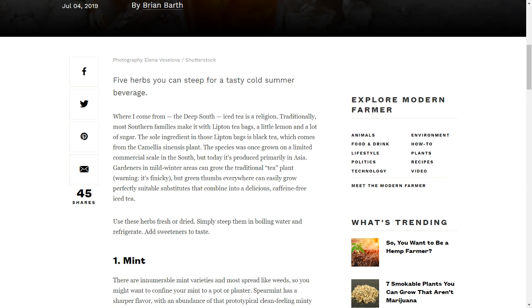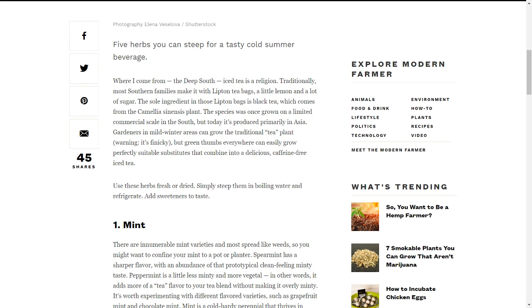The sole ingredient in those Lipton bags is black tea, which comes from the Camellia sinensis plant. The species was once grown on a limited commercial scale in the South, but today it's produced primarily in Asia. Gardeners in mild winter areas can grow the traditional tea plant — warning, it's finicky — but green thumbs everywhere can easily grow perfectly suitable substitutes that combine into a delicious caffeine-free iced tea.